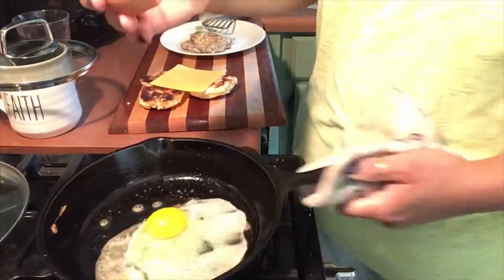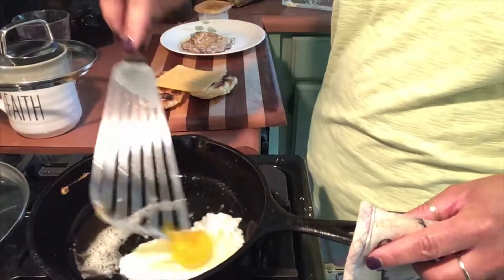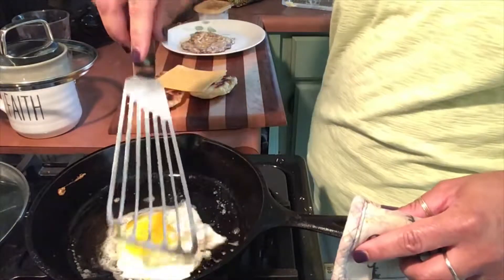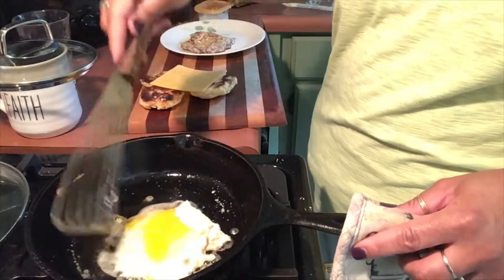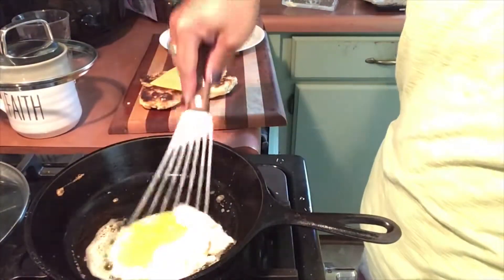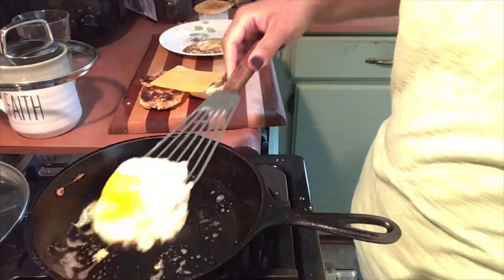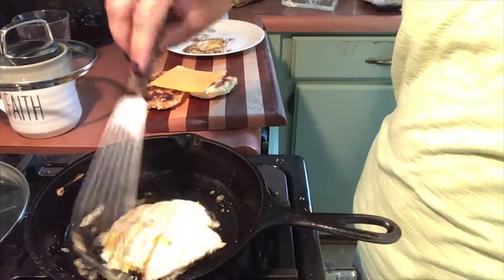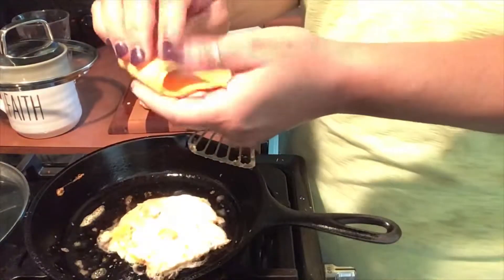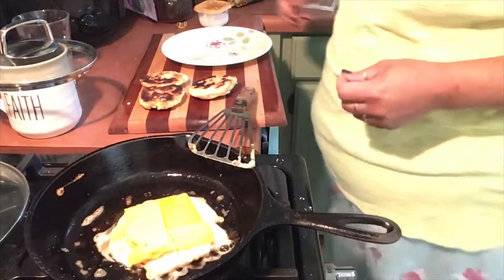Oh the wonders of editing videos! So here I go with my fresh new beautiful egg, just trying to make it small enough so it fits on my little tiny biscuit. That's another thing I would change — just make bigger biscuits. This egg looks so much better than the last one. So now I'm putting cheese on and covering with a lid so it gets nice and melty.